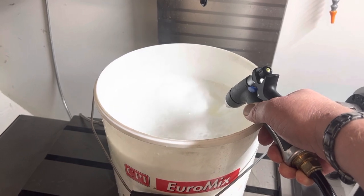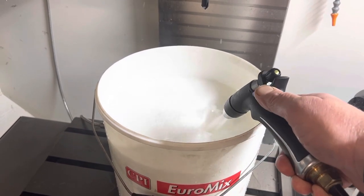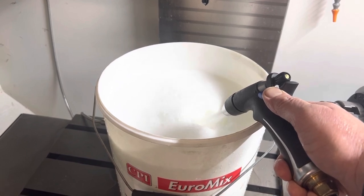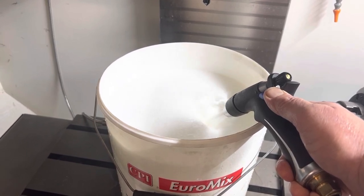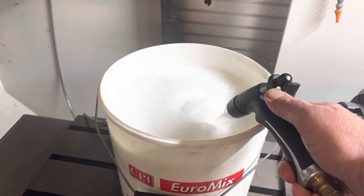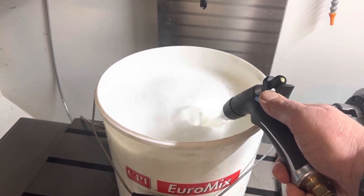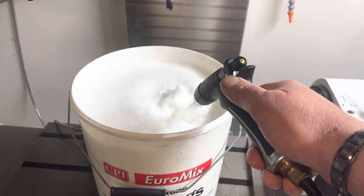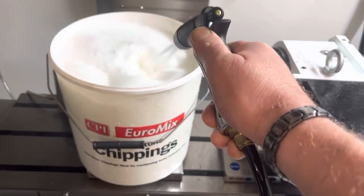I've been doing this for nearly the two years that I've had my X7 and I've never had an issue with the coolant not mixing with the water. I just blast it in like this and let it build up until it comes flowing out the top of the bucket.